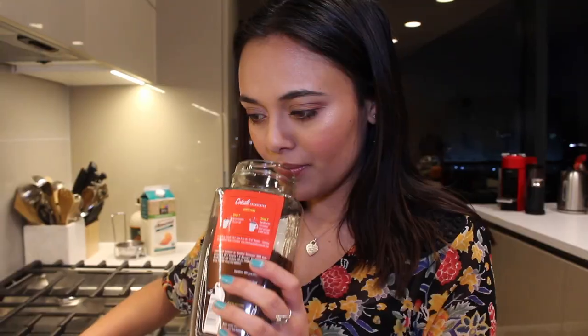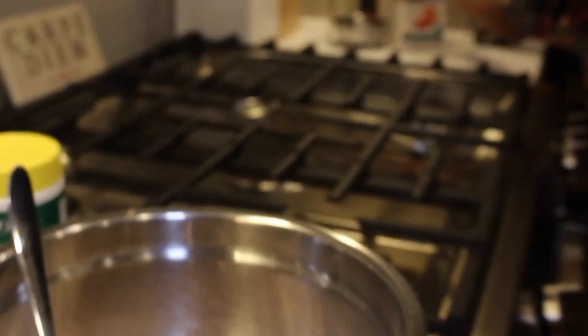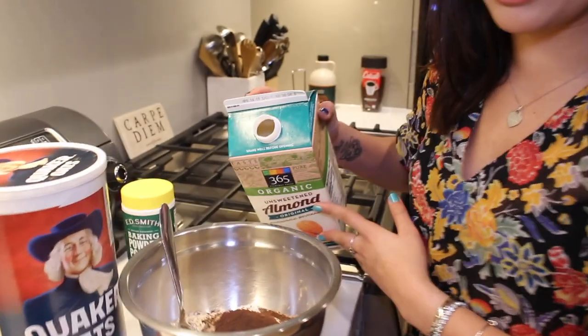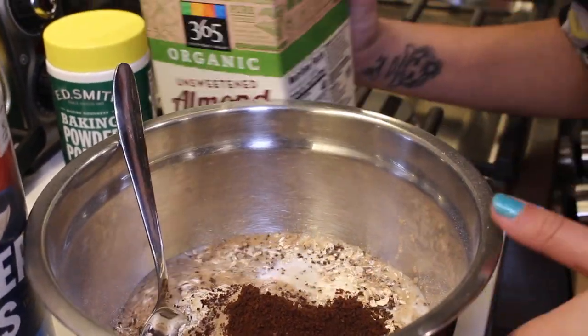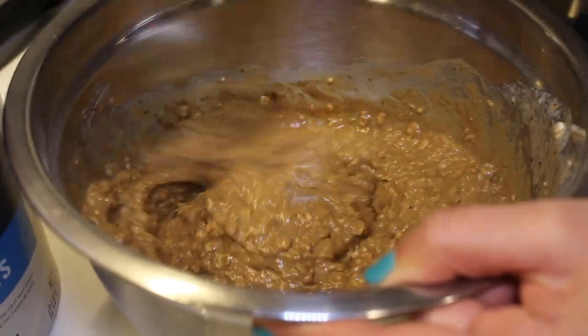Last step is adding either water, almond milk, coconut milk, oat milk — whatever floats your boat, just not actual milk since we're making vegan pancakes. You want the consistency to not be super thick but not liquid and runny either — just pourable. Start by putting a little bit in, mix it, and then you can always add more later. You can never take it out.